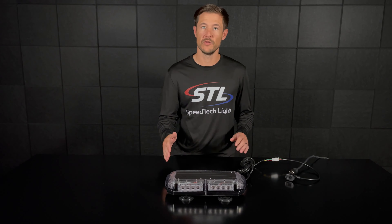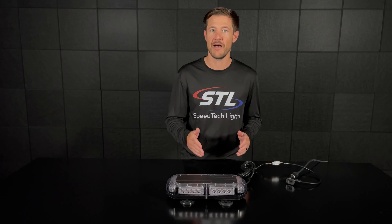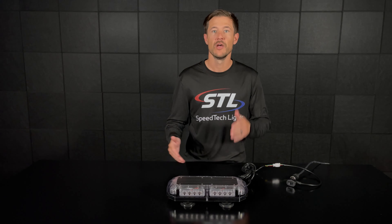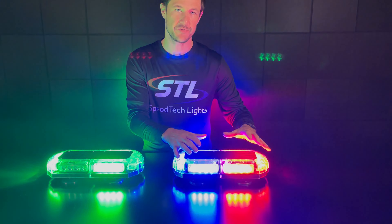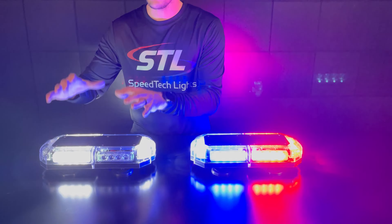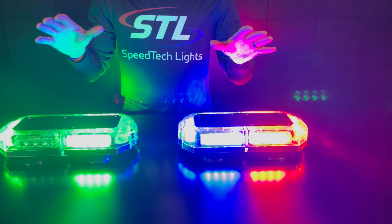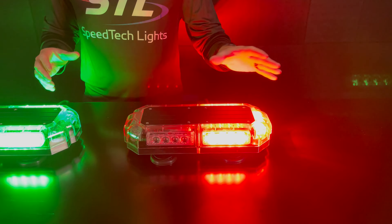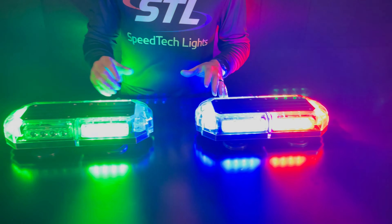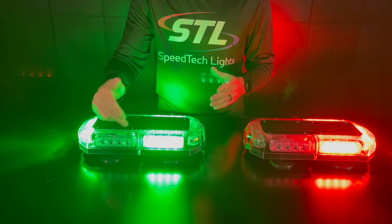We do offer these units in amber, red, blue, green, and clear, and in solid, half-half, and alternating color options. Here I brought our red-blue unit in our half-half color setup, and our green-clear unit in our alternating color setup. You can get any color in amber, red, blue, green, and clear in solid, half-half, or alternating, and you can even use our customize-a-light-bar tool if you need a custom color setup for your vehicle.